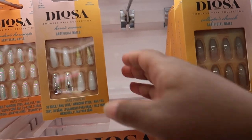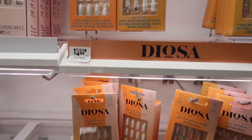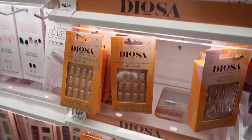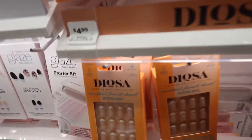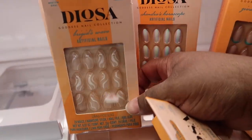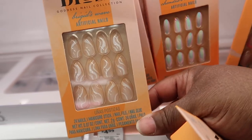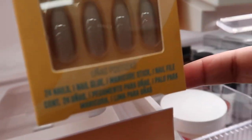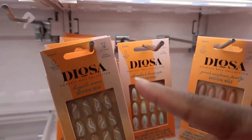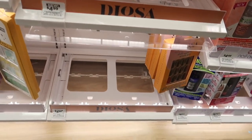So apparently this brand is exclusive to HEB. I thought I'd find it elsewhere but it's literally an HEB exclusive brand. Look how cheap they are — $4.99! I want these ones and then these. I hope they're not too long though — they're medium, and I have very short nail beds so I usually go for short ones. These are cute too. They also have long ones, and they say vegan for those who care.